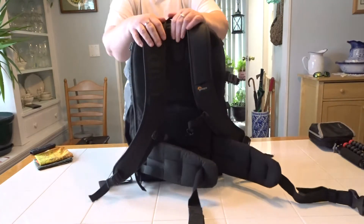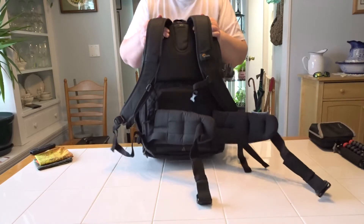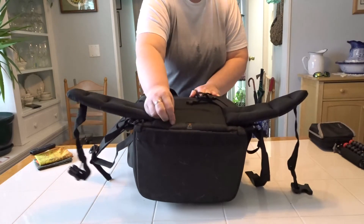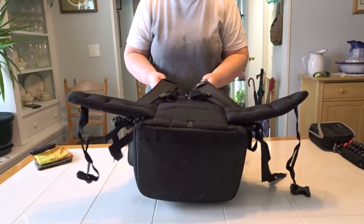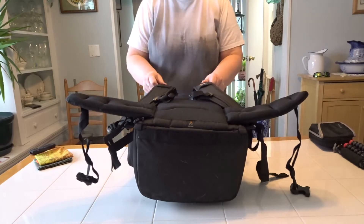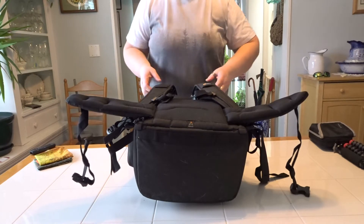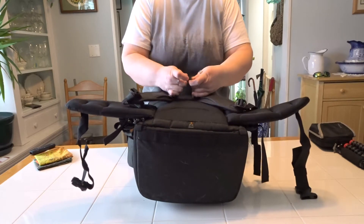The shoulder straps are extremely comfortable — I love this suspension system, and that's actually why I bought a second one after the first broke. This is the first bag I've carried that doesn't kill my shoulders. They're extremely well padded, they don't hurt, and they fit really well — especially for a woman, because it's hard to find straps that don't pinch, poke, or bind. These fit really, really well.